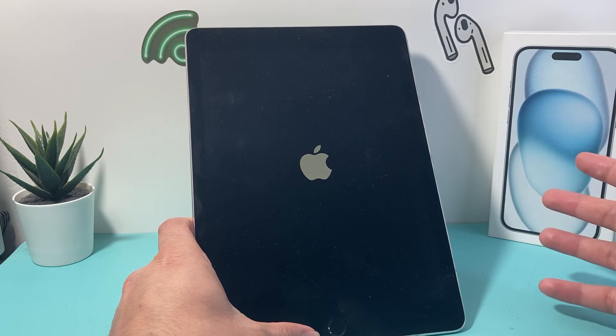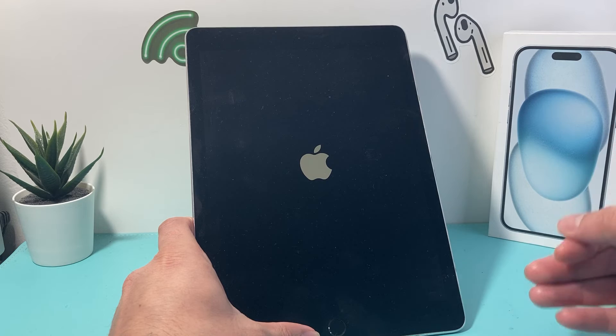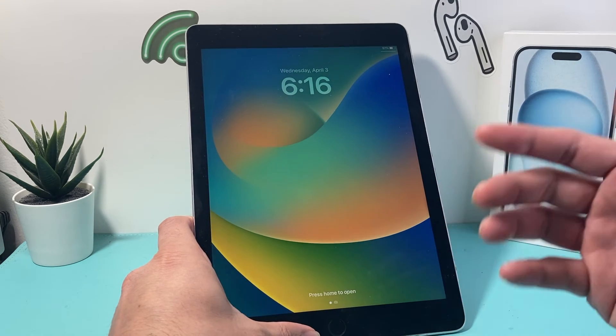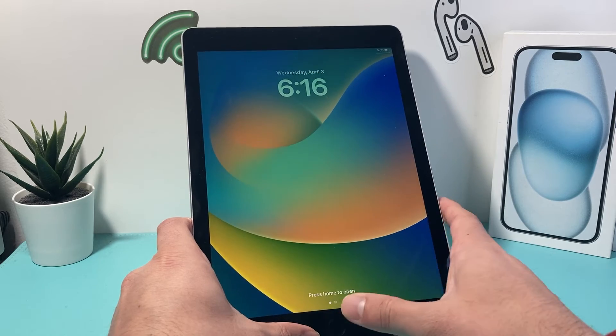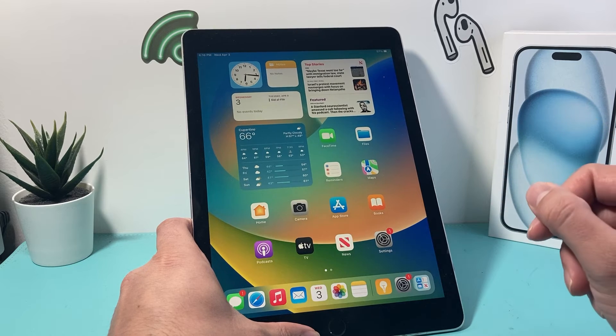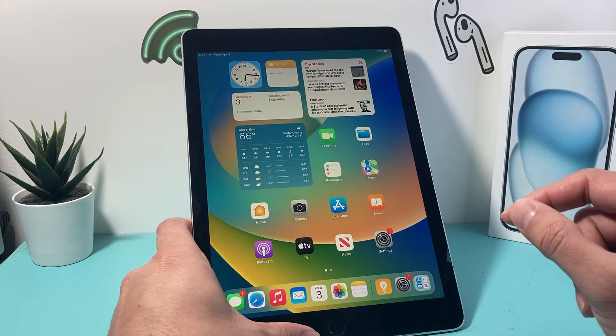This method is completely safe and you can do it as many times as you need to. All it's doing is shutting down the phone and then reloading the code. So if your iPad was unresponsive, touch wasn't working, apps were not working — whatever the issue is, this is the very first go-to troubleshooting step you want to try.